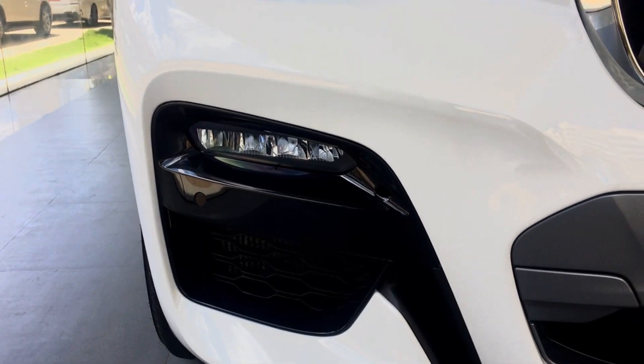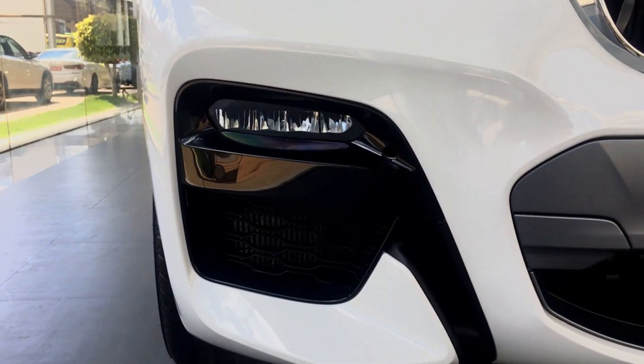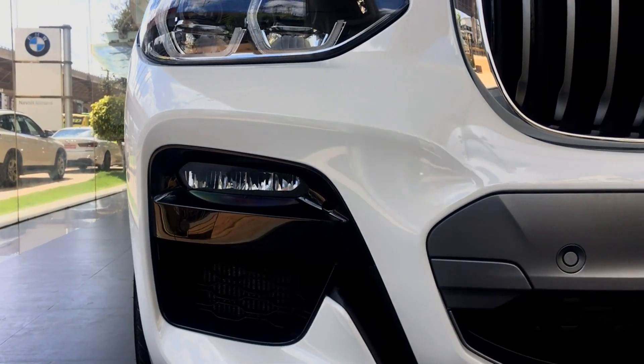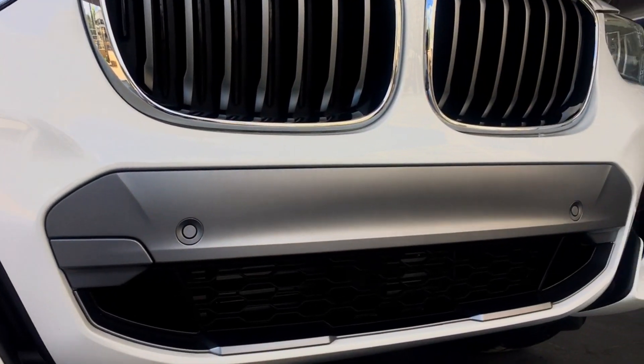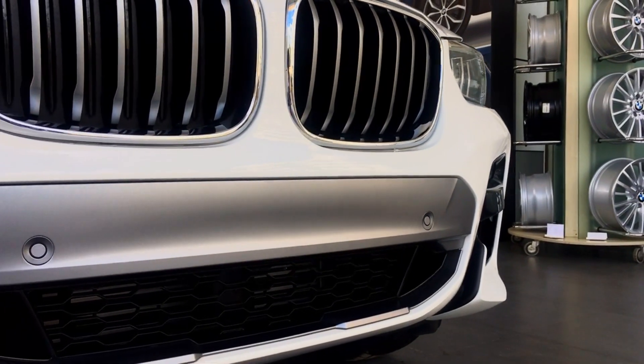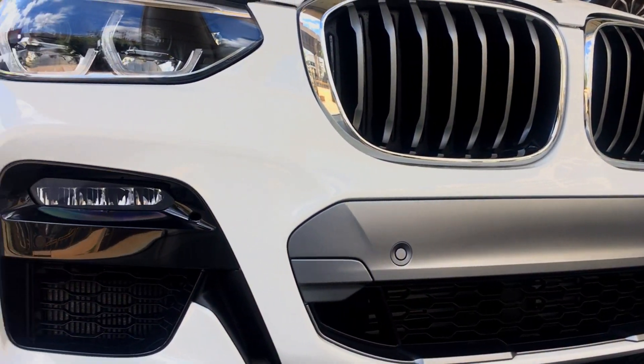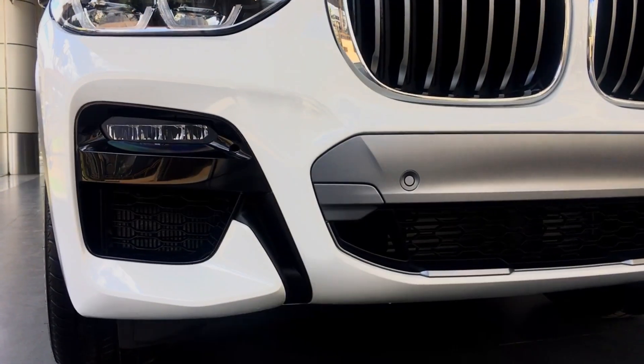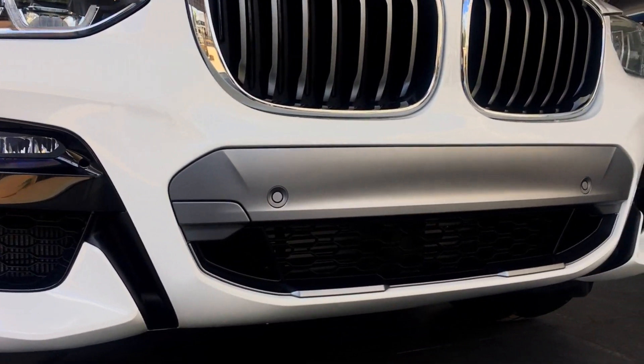On the lower part of the bumpers, you have the LED fog lamps incorporated and also the sensors which are included in the bumpers itself. These are the M Sport X bumpers, and on all the variants of the X4, the bumpers remain the same.